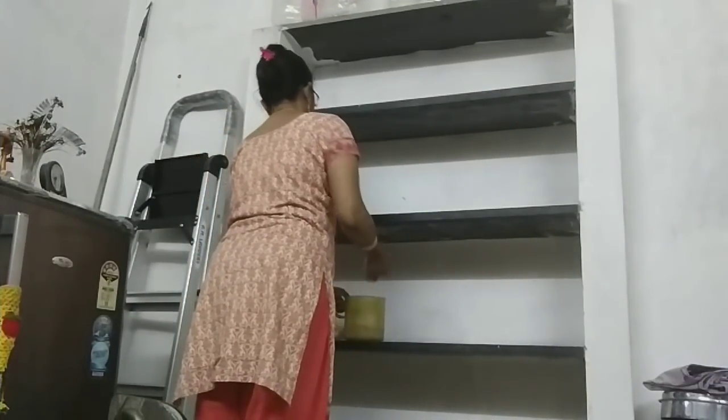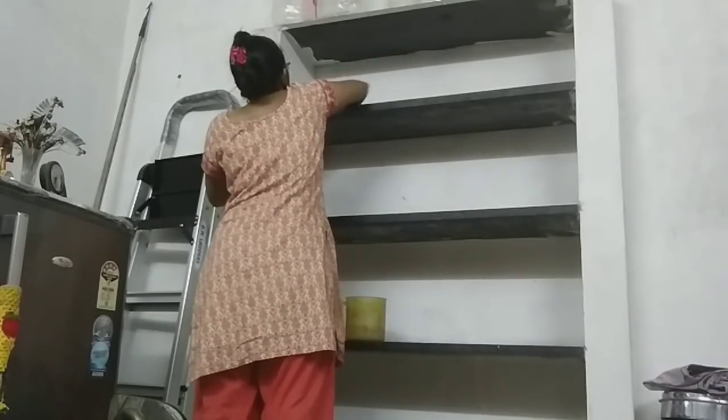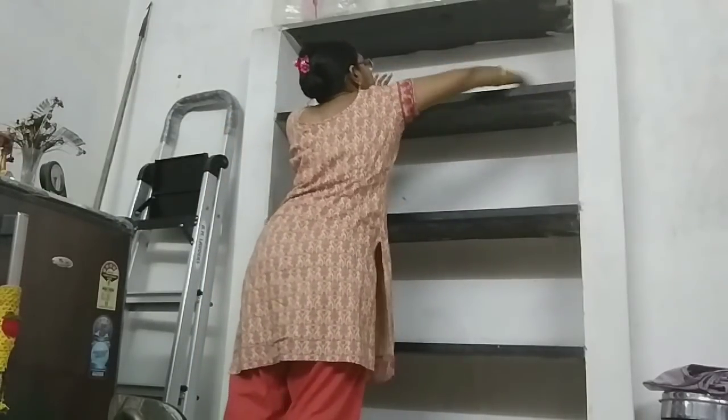We upload a lot of organizing videos on our channel — how to organize the kitchen and rack in the kitchen, how to organize plastic boxes. Please refer to the description box for links.